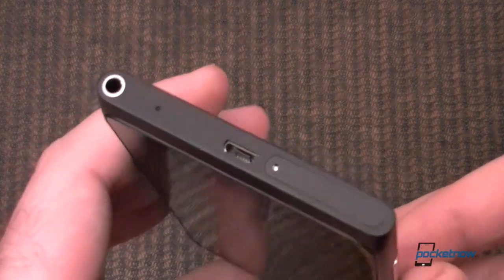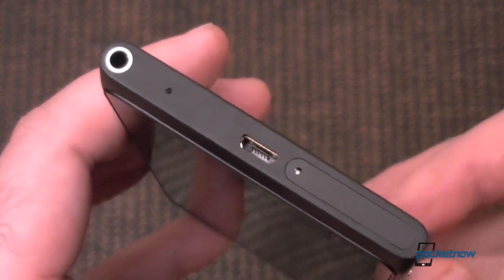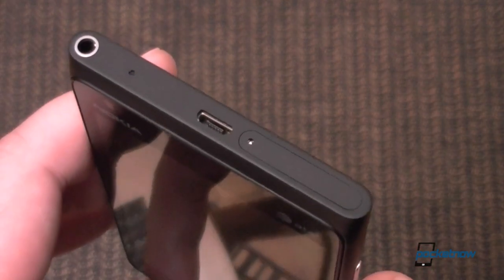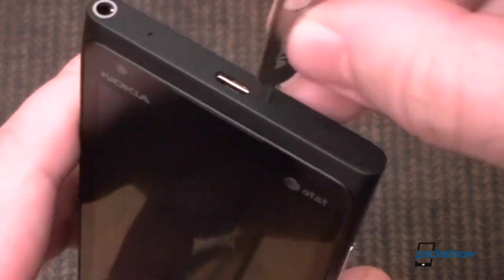Now at the top, you have your micro USB port, headphone jack, and this is the SIM card slot, but we need the special key to pop it open.